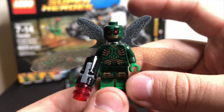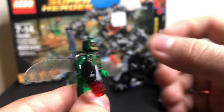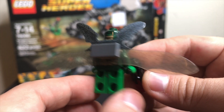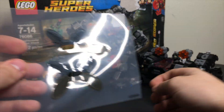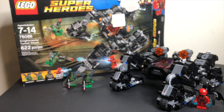We've got not one, but two Parademons here. The first one has longer wings — they're actually identical as far as the figures are concerned. The only difference is the plasticky wings that you attach to the back, and the set gives you two sheets of them. You just punch out the wings and clip them into the hole on the back. Pretty simple, nothing too crazy there.